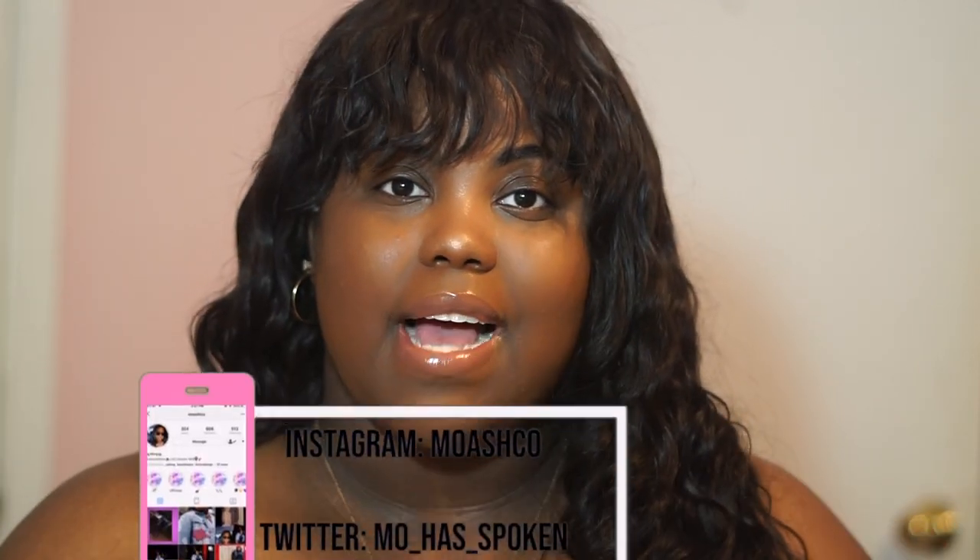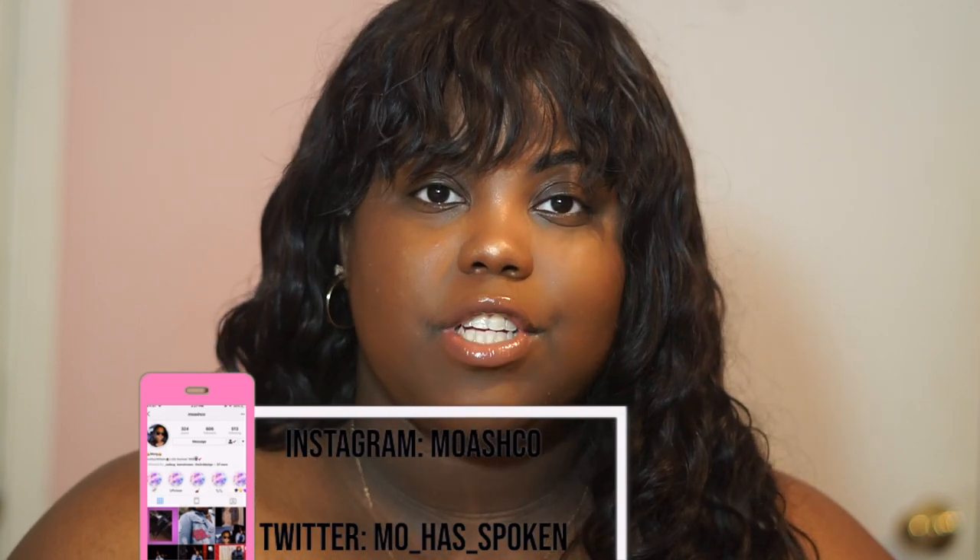Hey guys, welcome back to my channel! In today's video I will be doing an initial review of the Zoé wallet from Louis Vuitton. This will be my second video in my Luxe Love series, but this is the first video where I'm doing an initial review. I know in my last video when I was talking about my Louis Vuitton Neverfull I mentioned that a YSL bag initial review was coming soon — and it is, I promise — but the only reason I'm doing this initial review before that one is because I just purchased this item like two days ago.